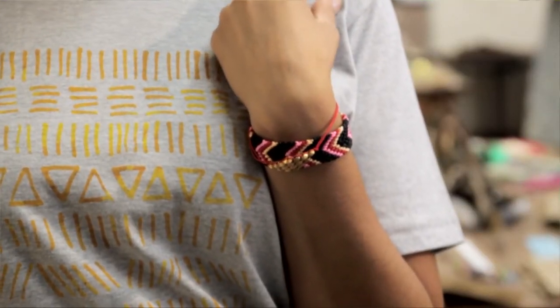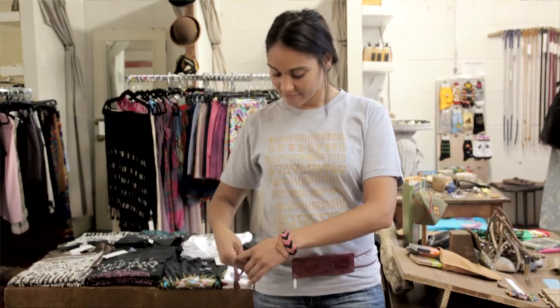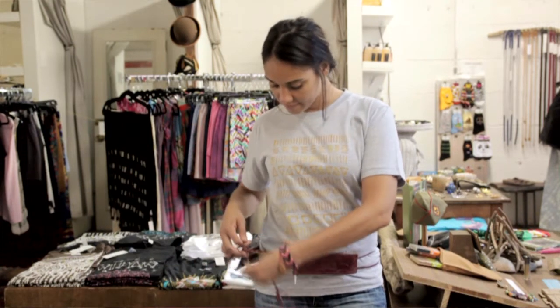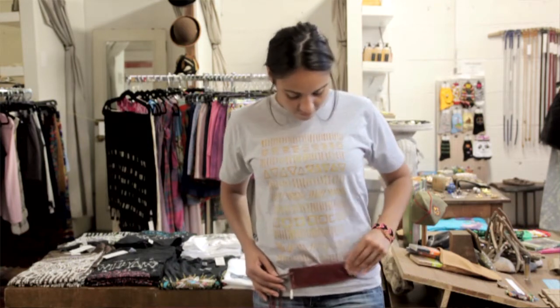And then what we did with my model is we added two bracelets. Just stack the bracelets — you could even add more if you wanted, that's a personal preference, but we added two. And then we just took a cool vintage leather belt. She's just going to wrap it around — she doesn't even have to put it through the loop. She's just going to wrap it around and tie it and have it sit low at her waist, actually almost at her hips, kind of at the bottom of the shirt.